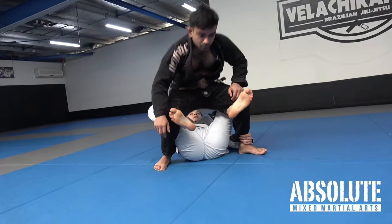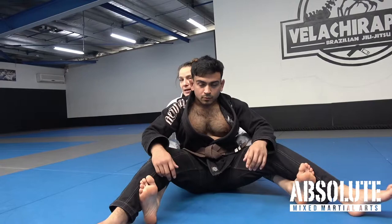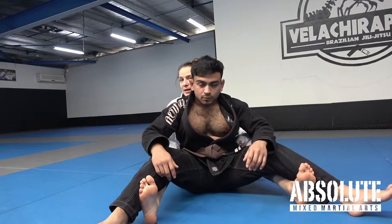From here I have two options. If Mikhail is leaning back, I pull him down, grab his hips, and straighten my legs. I squeeze my knees. First thing I do is get a seat belt grip, then I can worry about getting hooks for back control.